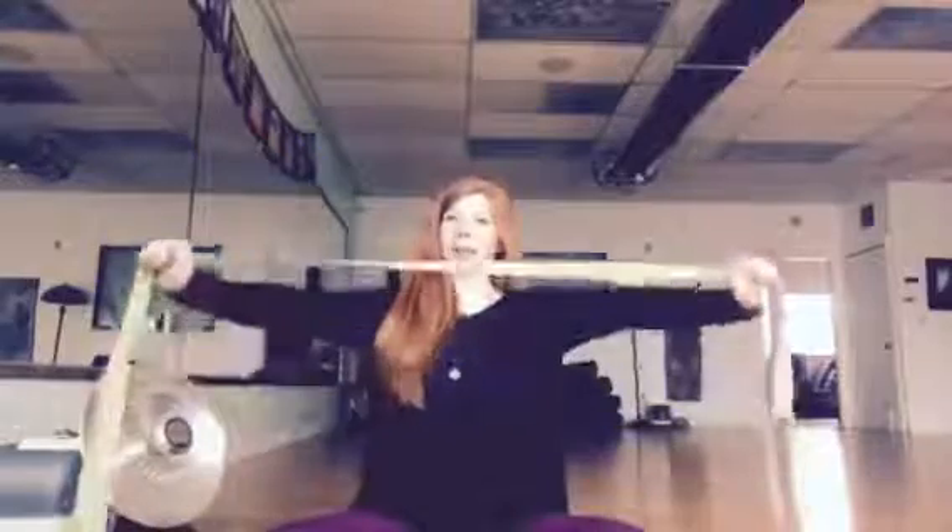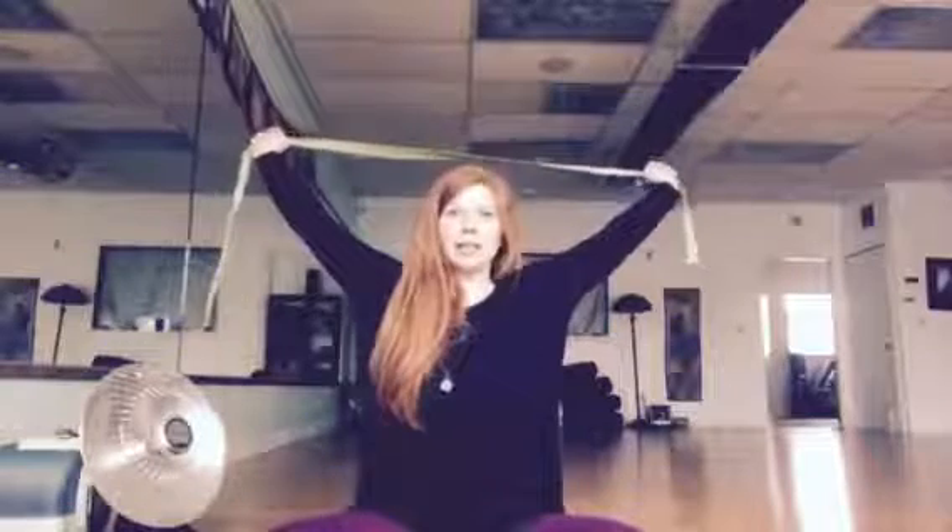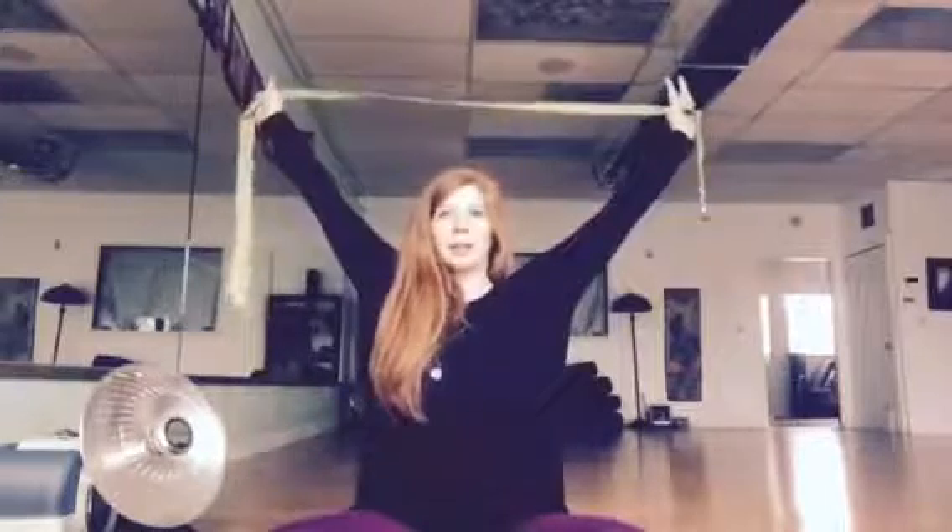We start off with that strap right on top of our lap. As we inhale, we're gonna lift our arms up and over our head while holding the strap, and then as you exhale, you release your hands behind your back, still holding on to that strap. Your arms are gonna want to bend here, but we're gonna keep them straight the entire time.